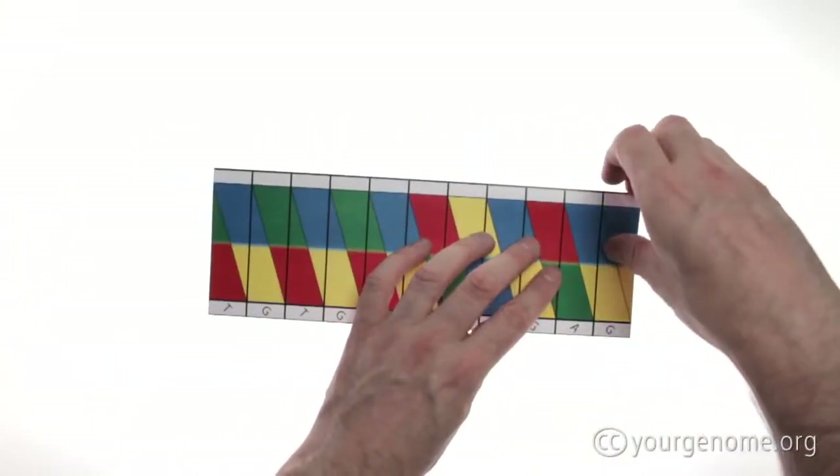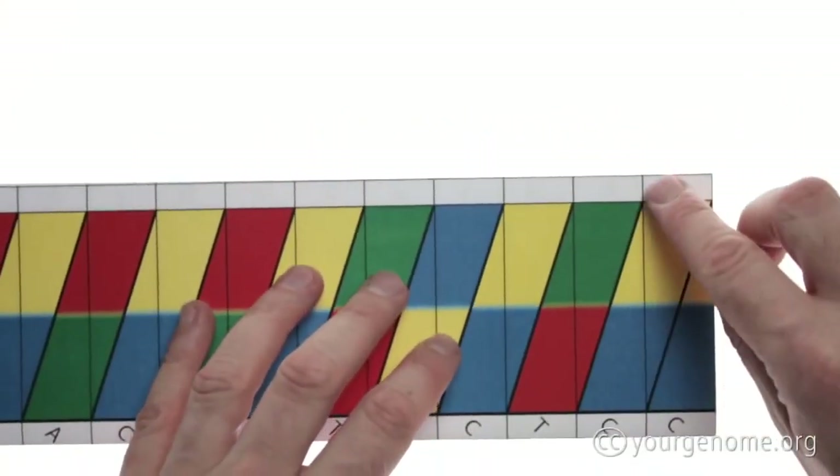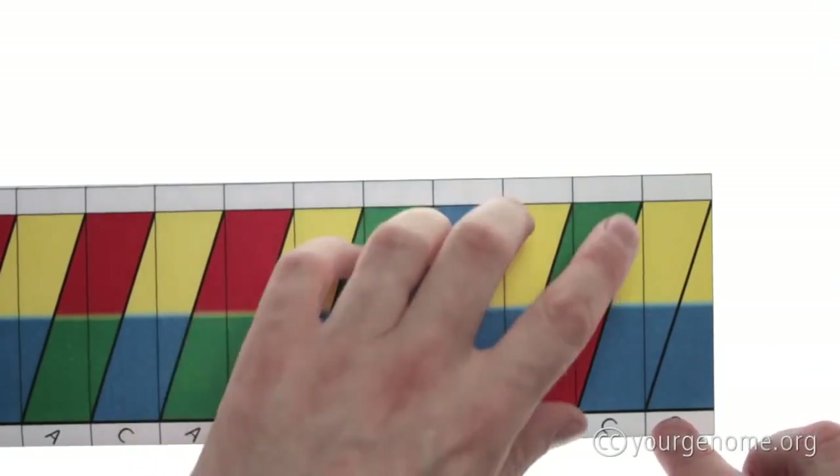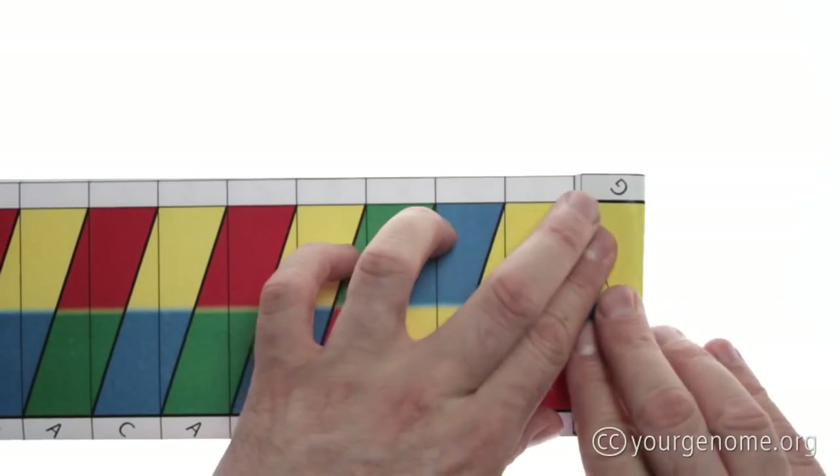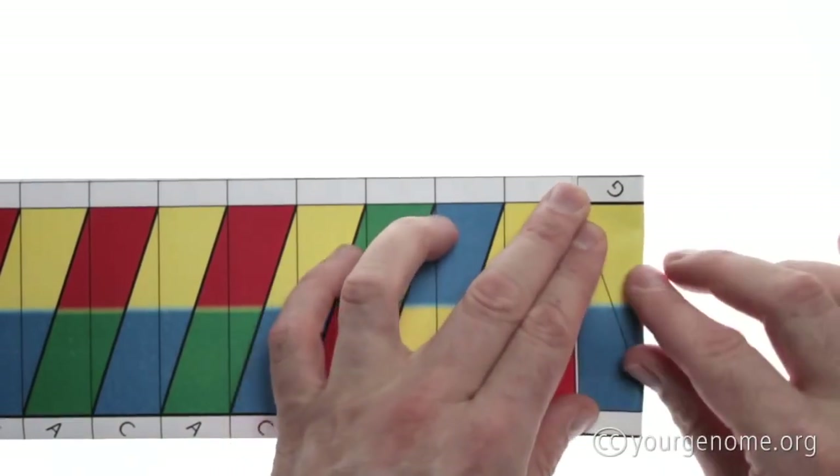Don't fold along this thick line, but turn the paper over and we're going to fold along this thin line. Be careful to make the crease accurate, and using your fingernails make it firm.